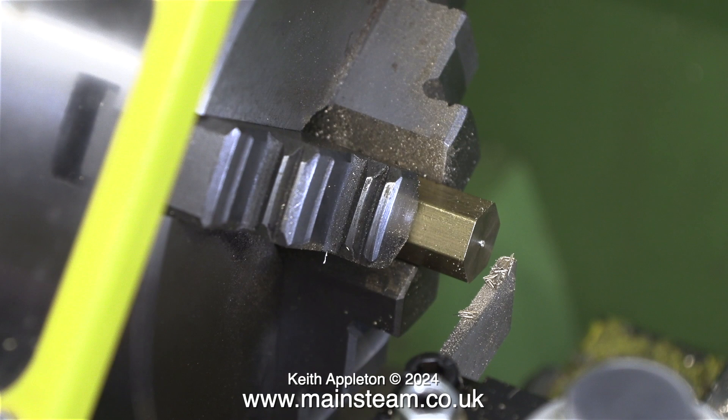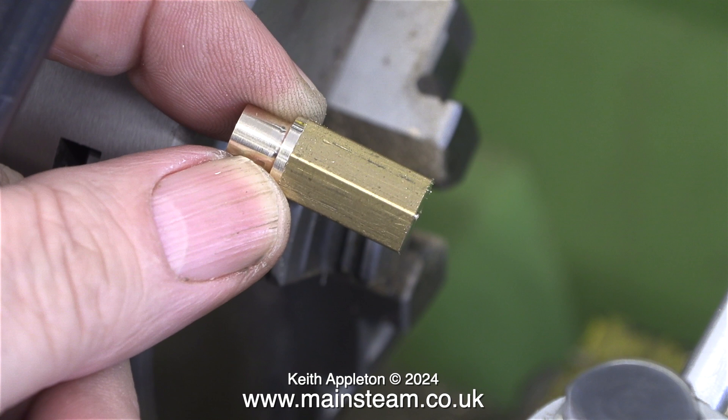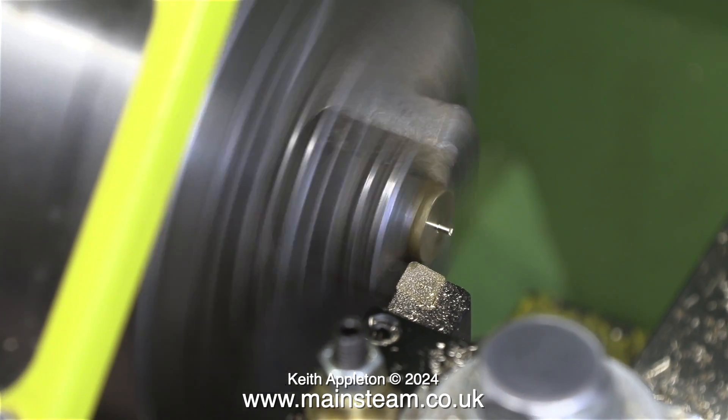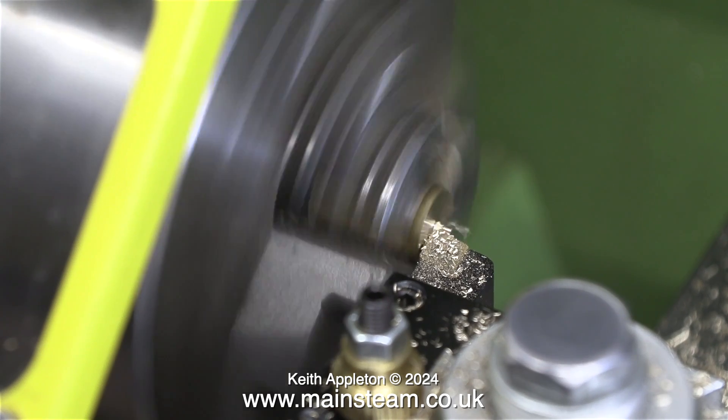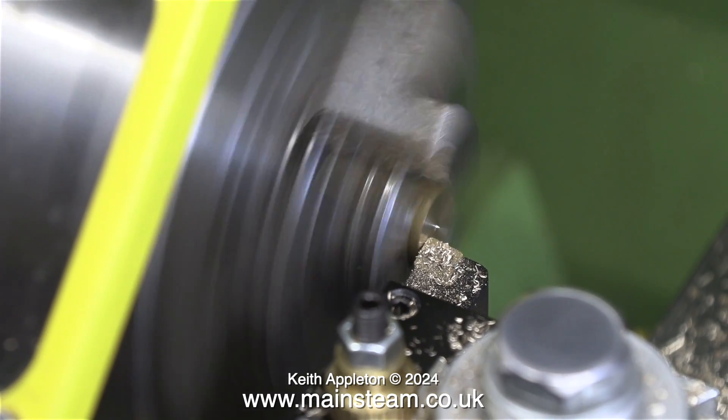Eventually the piece of brass falls down into the chip tray leaving a bit of a pip on the end. I've really made this part back to front — I would normally turn the part where the silicone rubber tube fits first and then work from there, but I'm doing it in reverse order. Also I keep taking the part out of the chuck, but I'm only doing this for the video.